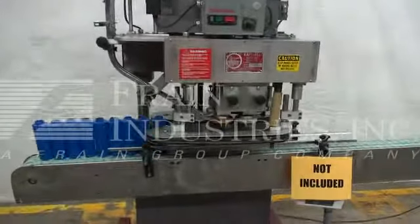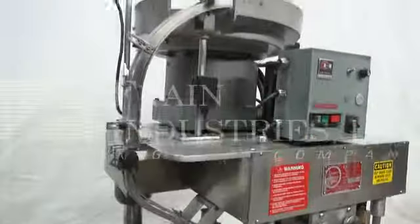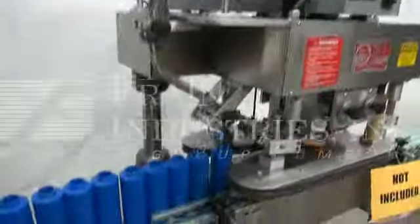The conveyor is not included with the capper. You will get a second video on your conveyor. Here are our sample products.